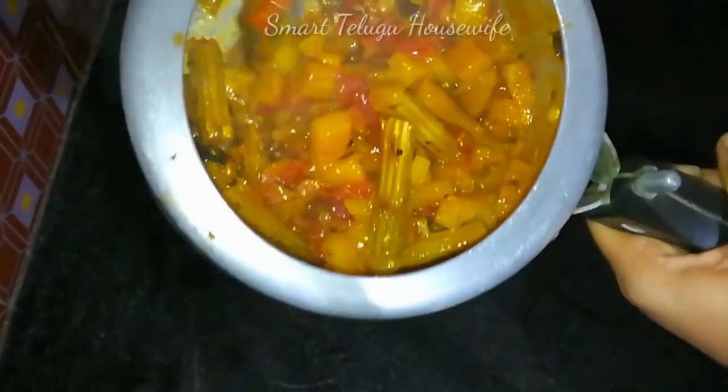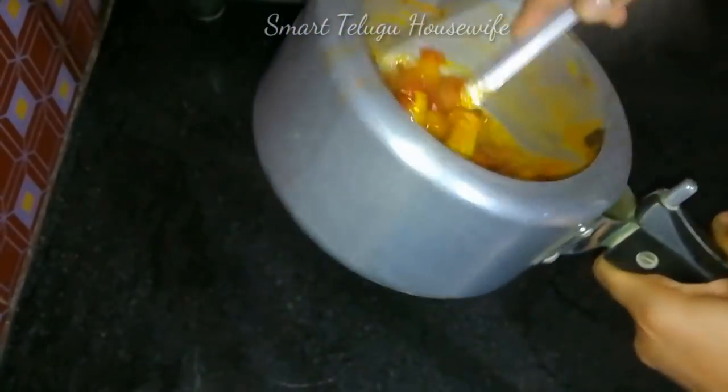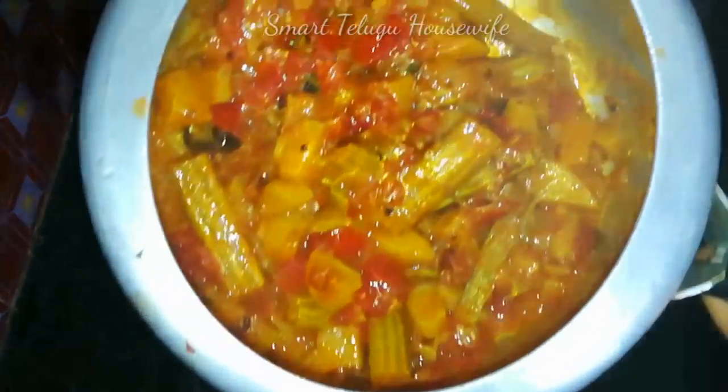I am going to cook a morning rice with tomato curry.